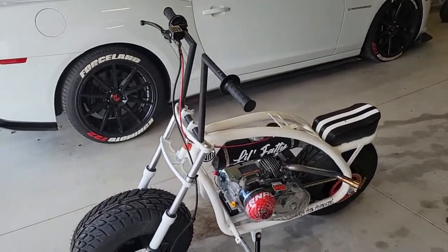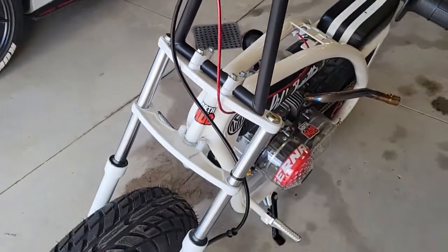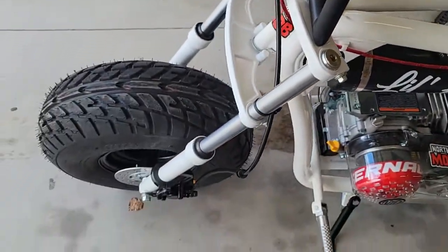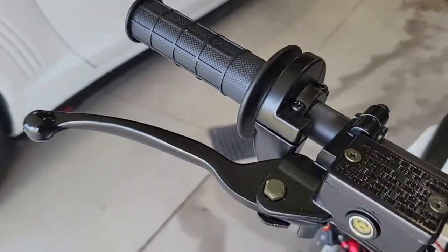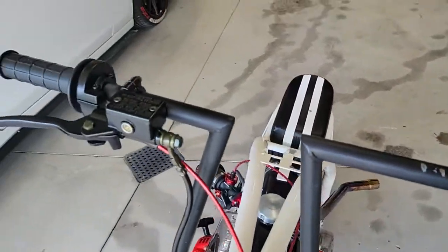I just want to go over this — I was gonna make a big detailed video but I don't think you need it, it's pretty self-explanatory. Kind of disappointed that this is a right-hand brake. I thought from all the pictures I had it'd be on the left side, so I took this one off. I don't think your throttle hand should be your brake hand if you don't have to.